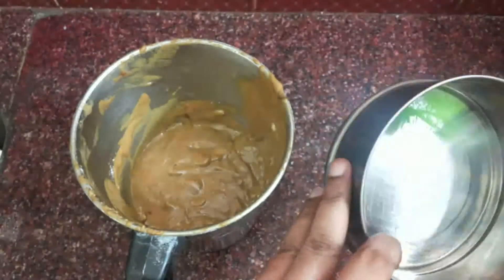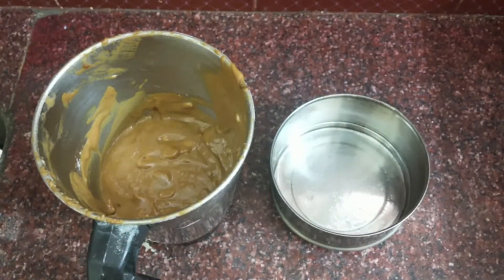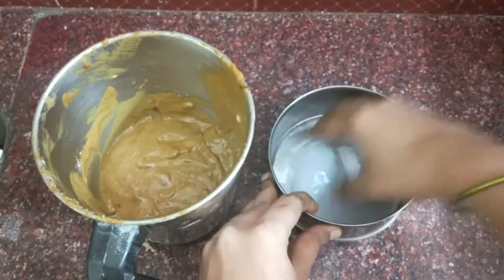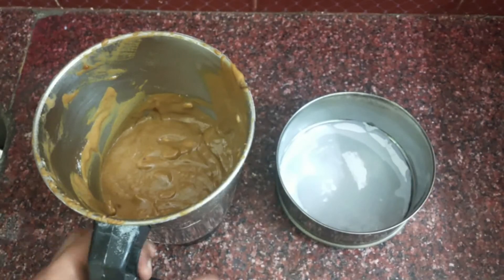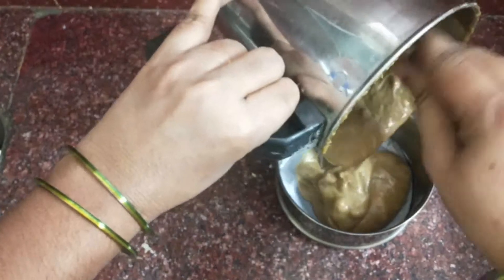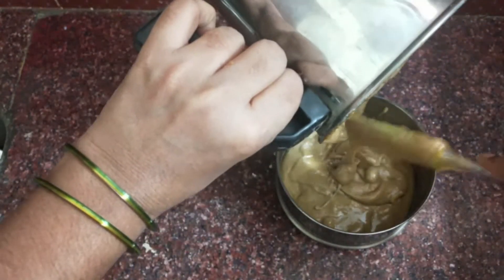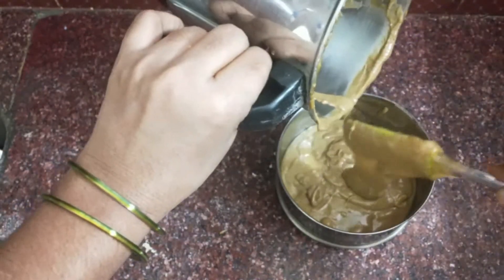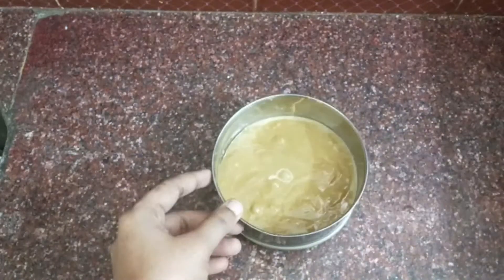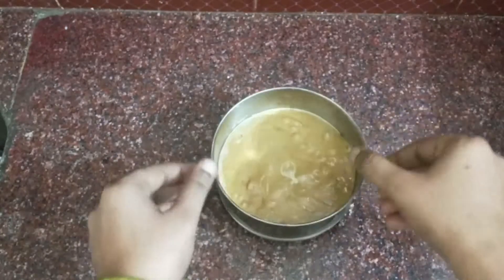This is for the oil to spread the cake. I will cut white pepper into the pot. Cut the butter pepper into the pot. I will put the oil in the pot.